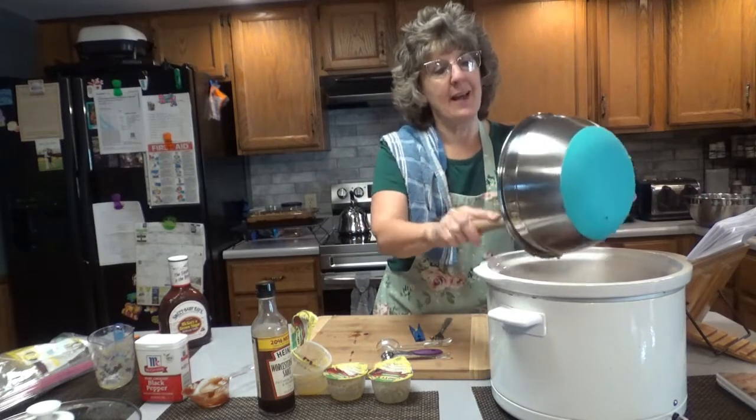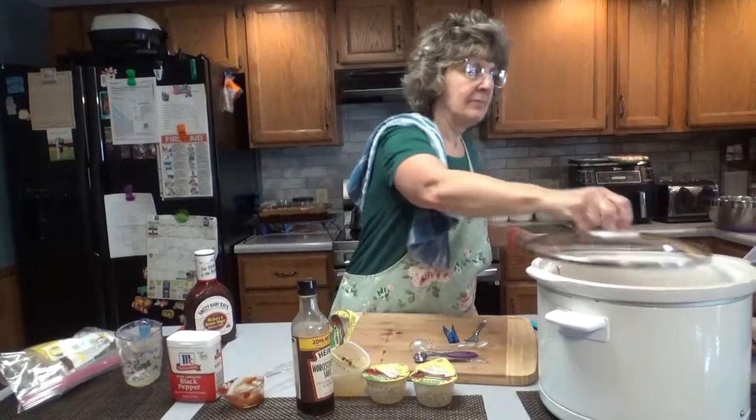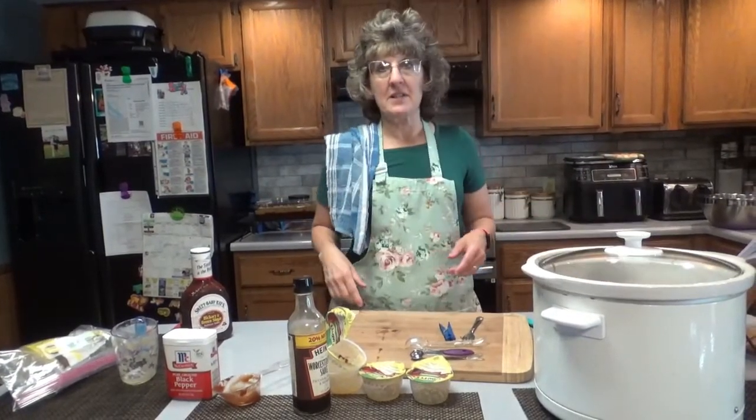I'm going to start checking it at about 5 hours — I'm taking it to work with me. See you in about 5 to 7 hours.